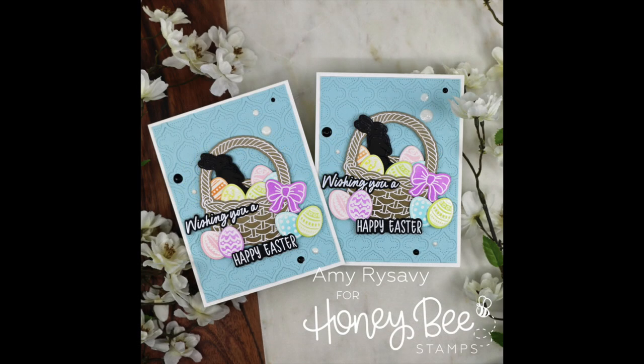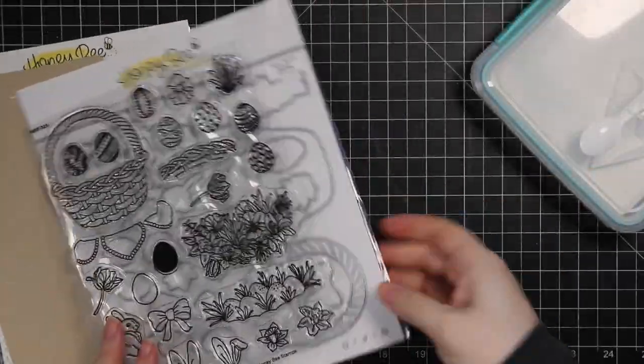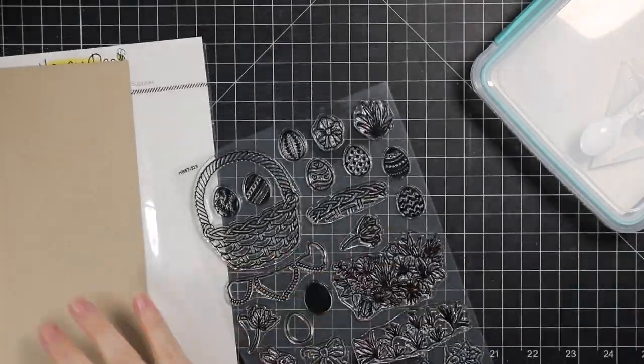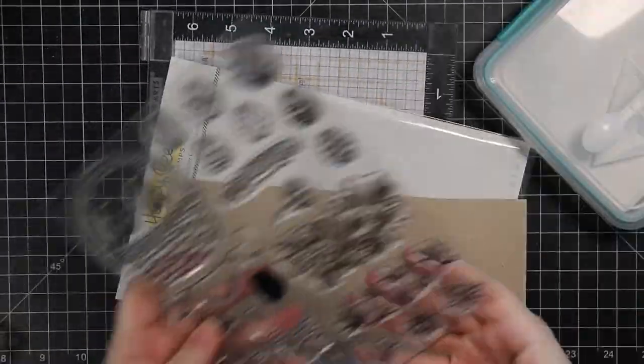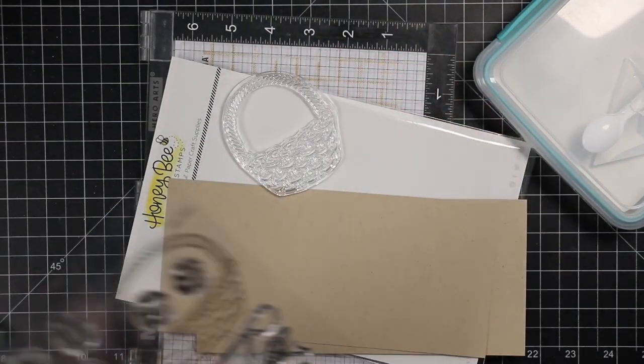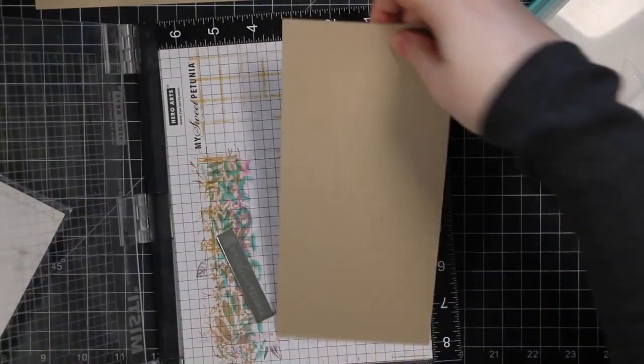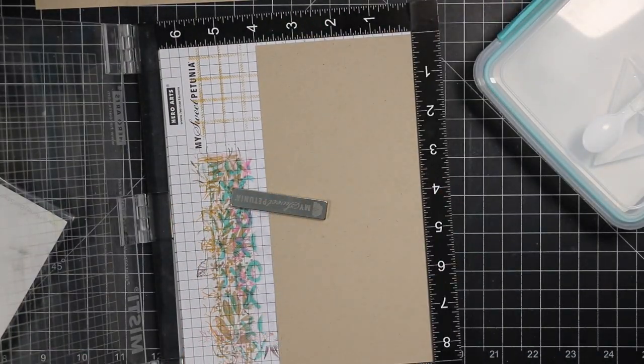Hello friends, Amy R here with Prairie Paper and Ink with a couple of very fun and easy Easter cards. I'm starting with Honey Bee Stamps Easter Basket Builder Stamp Set and Coordinating Die Set. I had several requests to show how this little Easter basket comes together.